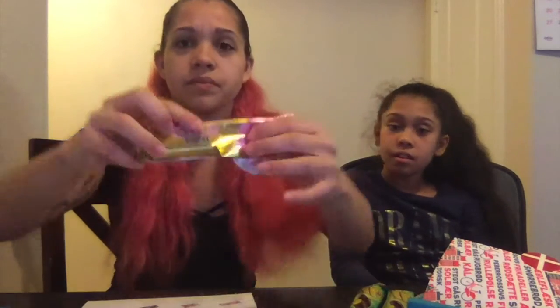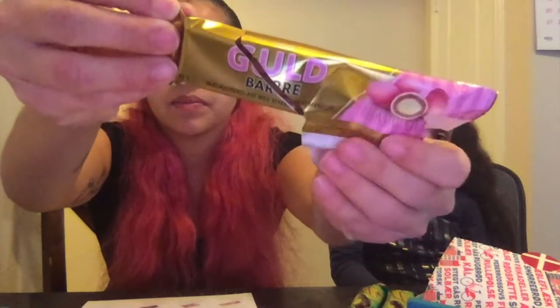The next thing we tried was this — I think it's called Gold Bear, or maybe 'Bar.' It's Denmark's finest milk chocolate combined with crisp sugar-coated almonds — crunchy and sweet. It just tastes like chocolate and crispy coated almonds. Really good. So far we have three things rated 10 out of 10, which is way better than the Filipino box last month.